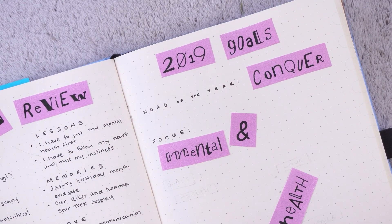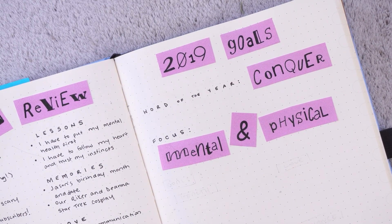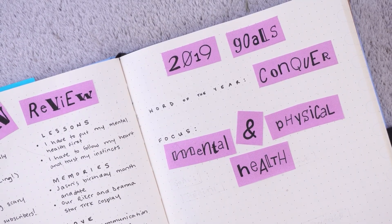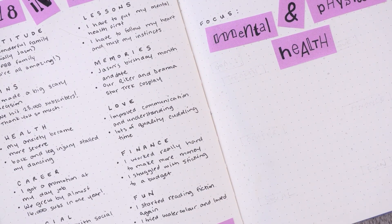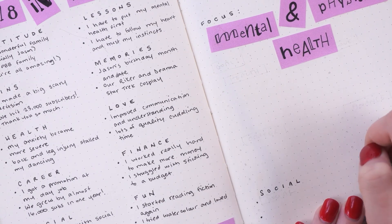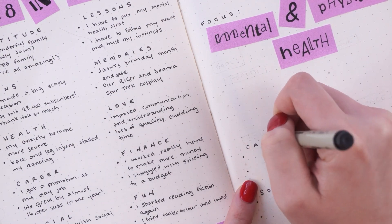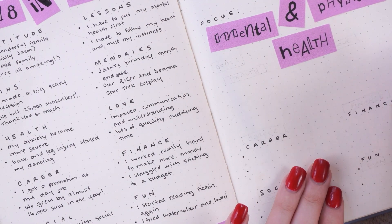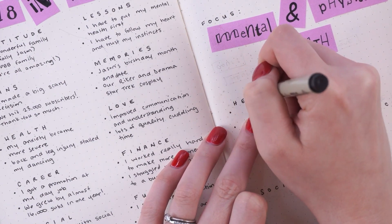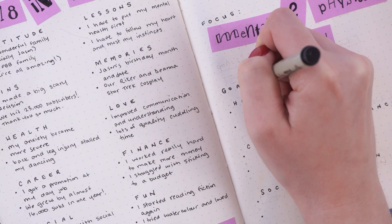Next, I wanted to set a focus for the year — the one thing I really wanted to make a priority — and for me this year, that is my mental and physical health. So much of the rest of my life depends on how my mental and physical health are doing, and unfortunately I neglected both this year, especially towards the end. So that is something I really want to focus on in 2019. My goals for the year follow the same categories from my 2018 review. For health, my first goal is to work on reducing my anxiety. My next health goal is to get back to dancing and doing yoga a lot more regularly.